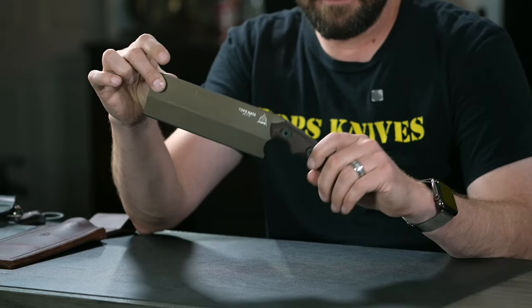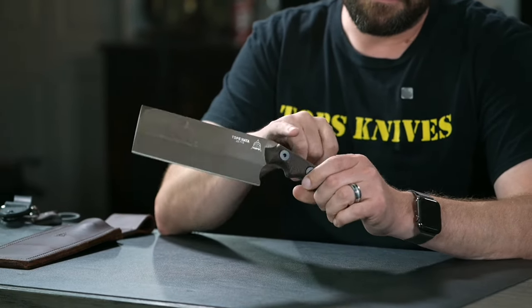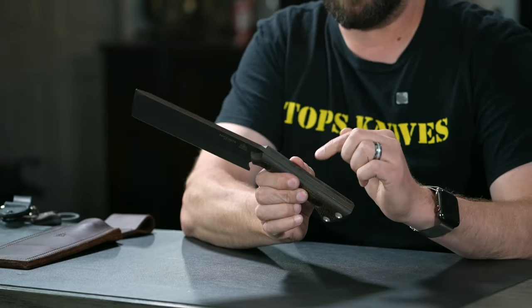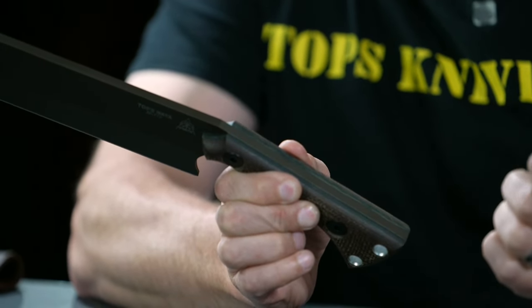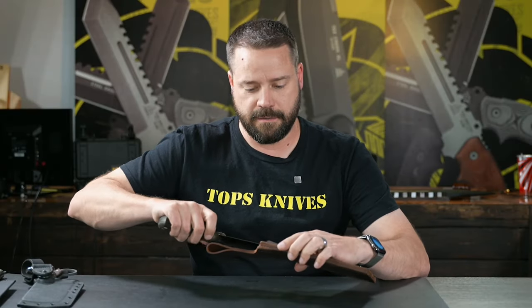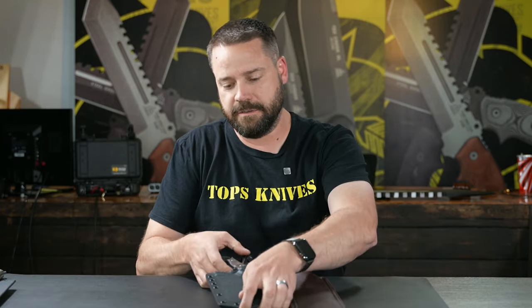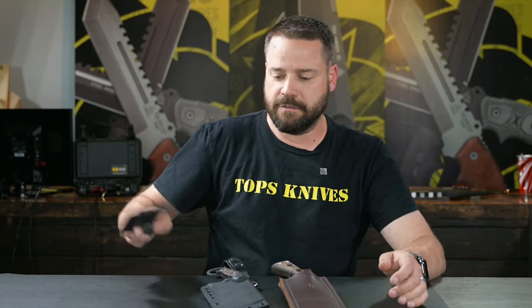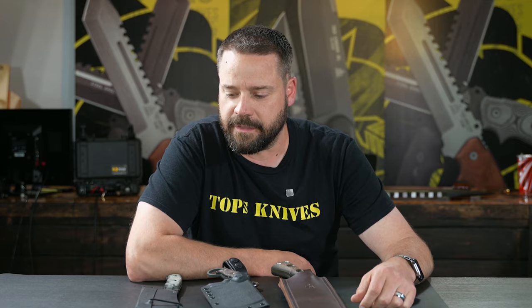The NADA is made with 1095 steel and features midnight bronze Cerakote with a two-tone handle — burlap micarta with black canvas micarta. It comes with a leather sheath that is ambidextrous. So those are kind of the standard cleaver type designs here at Topps Knives. If you have questions, drop them in the comments below and we'll answer them for you. Let us know what you want to see in the next video.